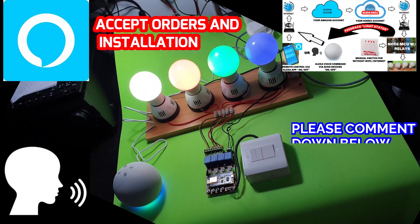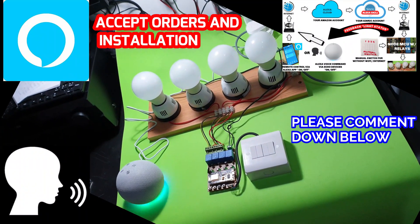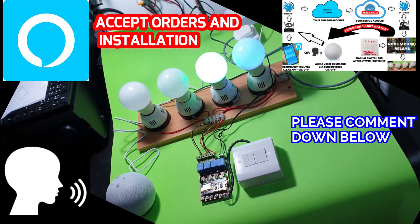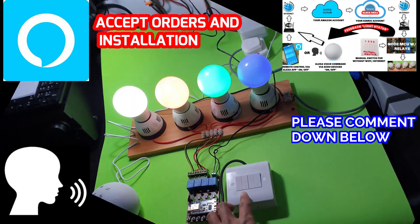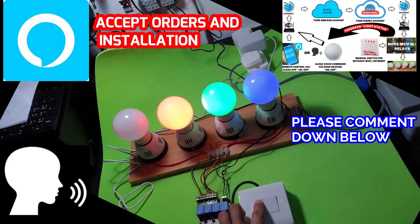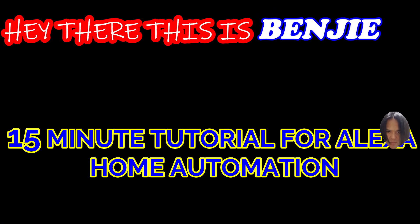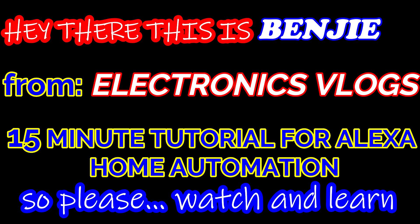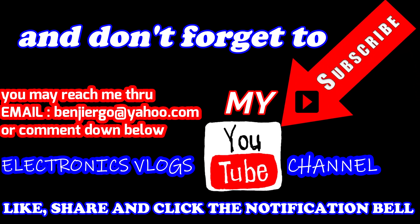Alexa, switch off all the lights. Alexa, switch on the bedroom light. Alexa, switch on the kitchen lights. Alexa, switch on the bedroom light.